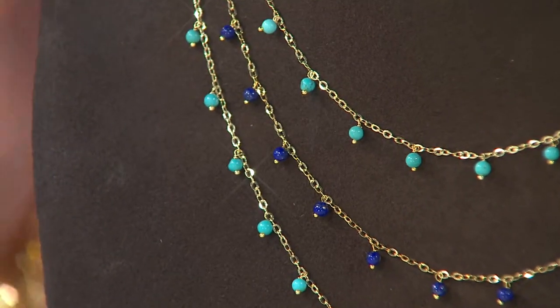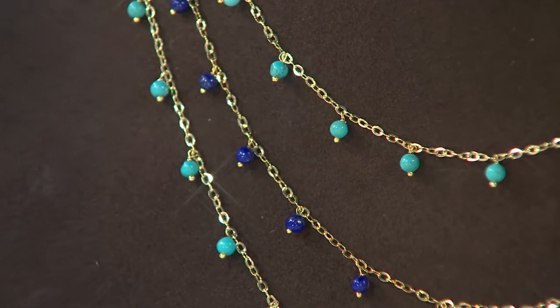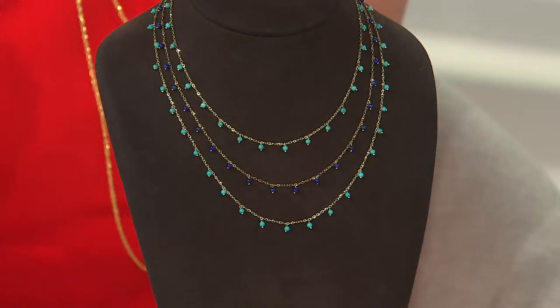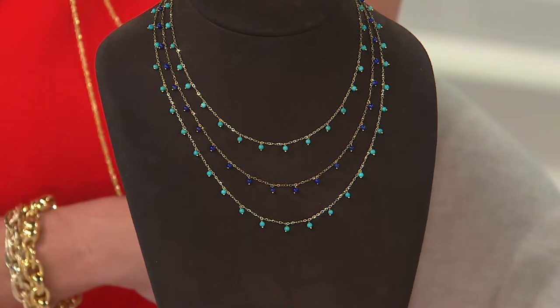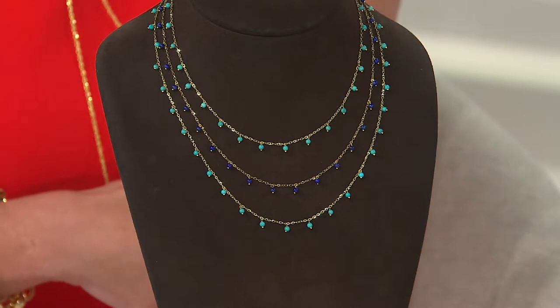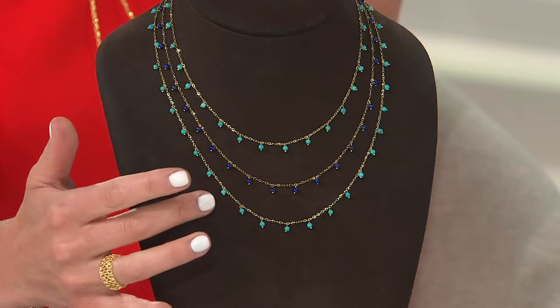You have your choice of either turquoise beads or lapis beads, and your choice of length: 16, 18, or 20-inch. Your feature price on this is anywhere from $129 for the 16-inch, $134 for the 18-inch, or $139 for the 20-inch.